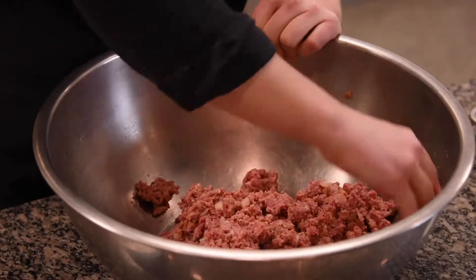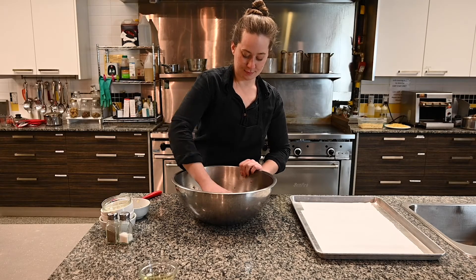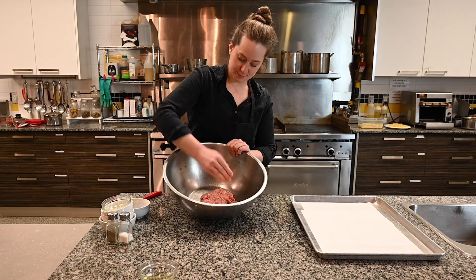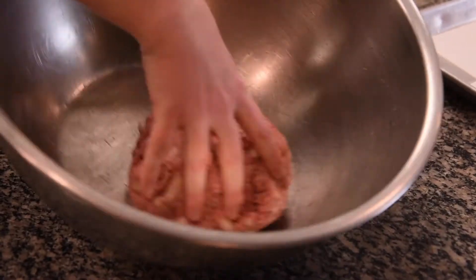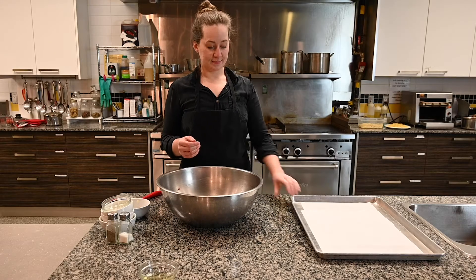Anything like that will work. You want to keep going until everything is thoroughly combined and you can't really see separate ingredients — with the exception of the onion, you'll see pieces of onion. Everything else should basically disappear and all look like one.